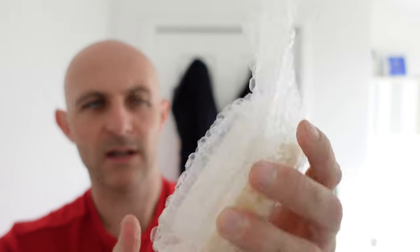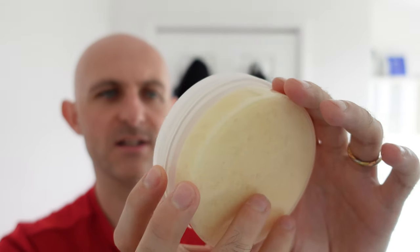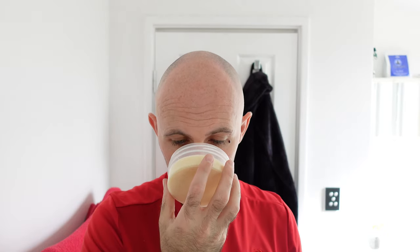The next thing is, once again, wonderfully wrapped, and you can possibly see through the bubble wrap. It is Central Texas Soaps crafted exclusively for West Coast Shaving, and it is Mr Pepper — not Dr Pepper, Mr Pepper. Let's have a whiff. It smells exactly like Dr Pepper. It smells brilliant. I actually liked Dr Pepper when I was younger. I don't drink fizzy soft drinks anymore.